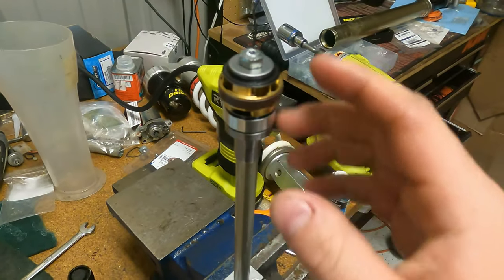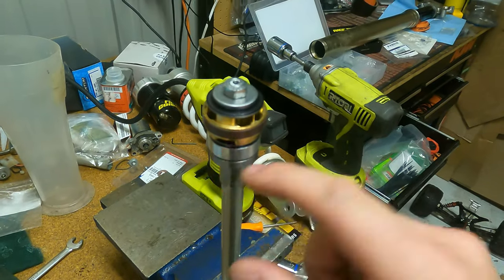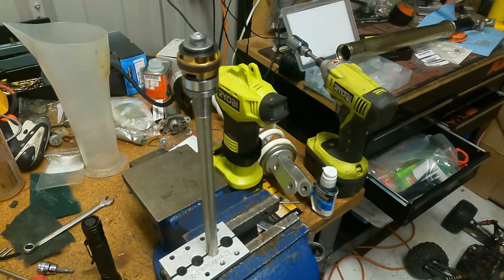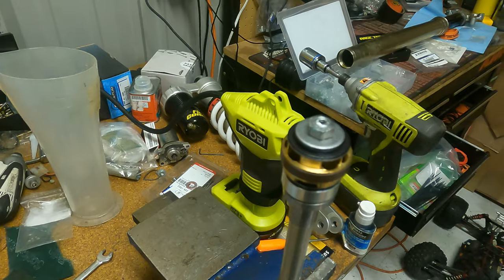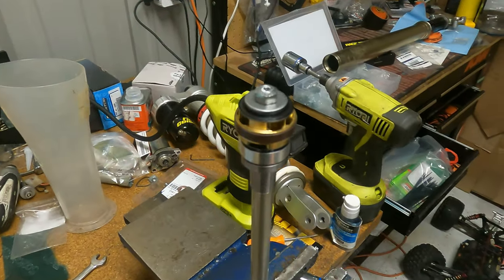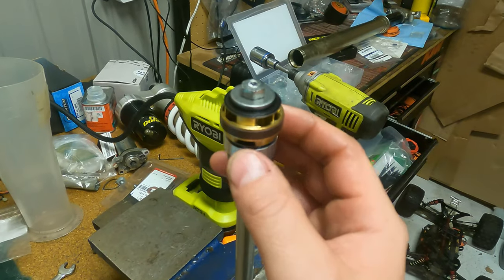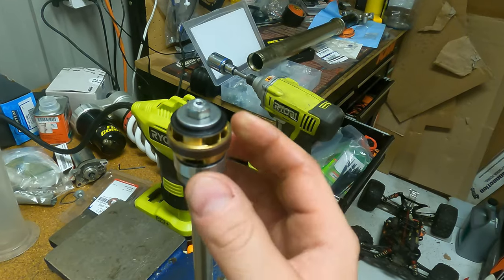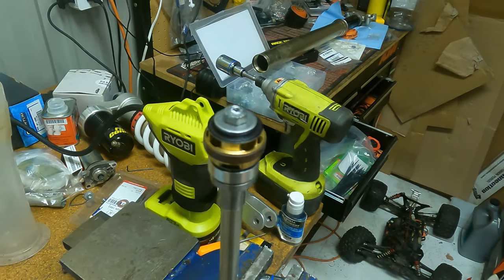With this KX250F, we're still going to use the stock bottom piece, the stock spring, the stock spacer, and we have one really small shim to extend that spacer. The most important thing to remember is it all fits together — these bottom shims are going to fall over the shaft, and you have to hold it with your hand once you get it in there.